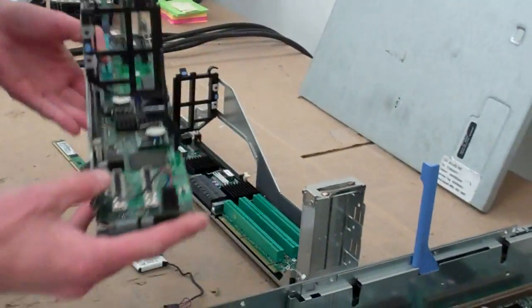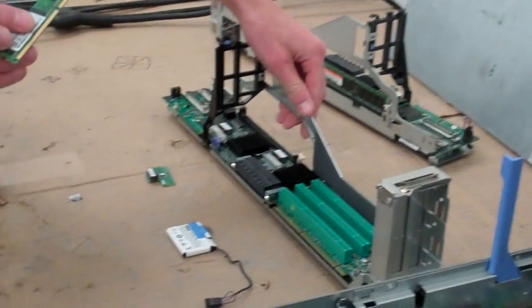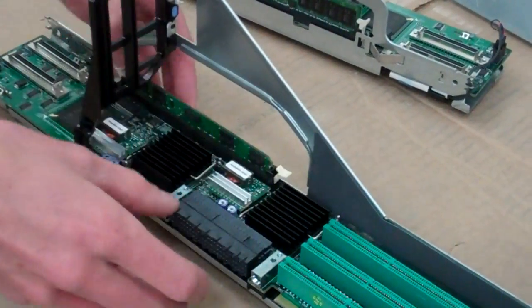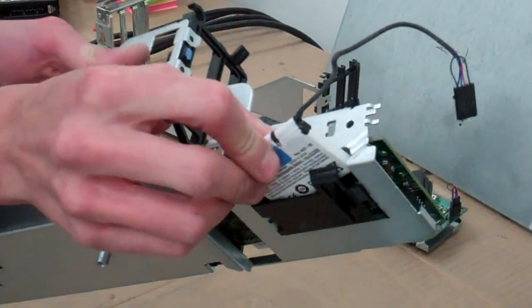Now since we're going to be replacing the riser, we can go ahead and put all of our parts into the new riser. Let's start with the memory — this presses in like any other DIMM. We'll do our battery; this will press straight in.